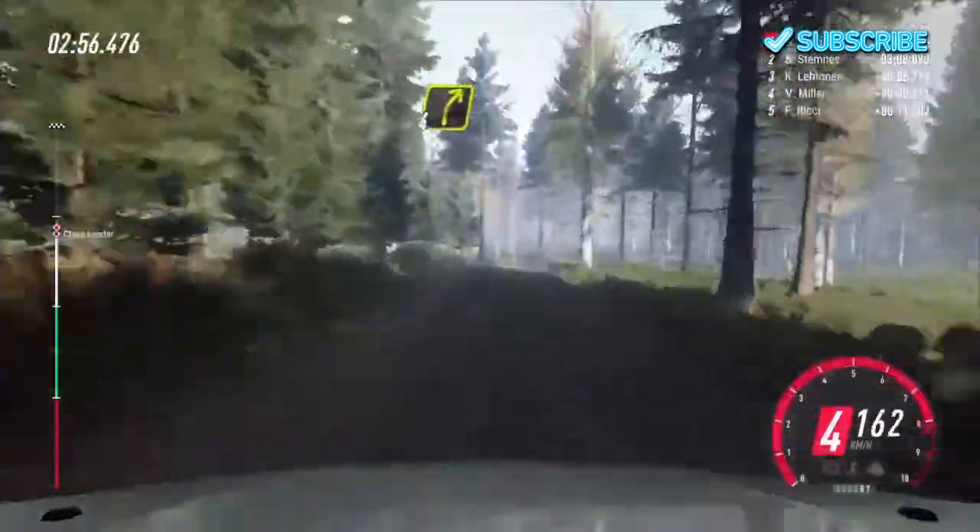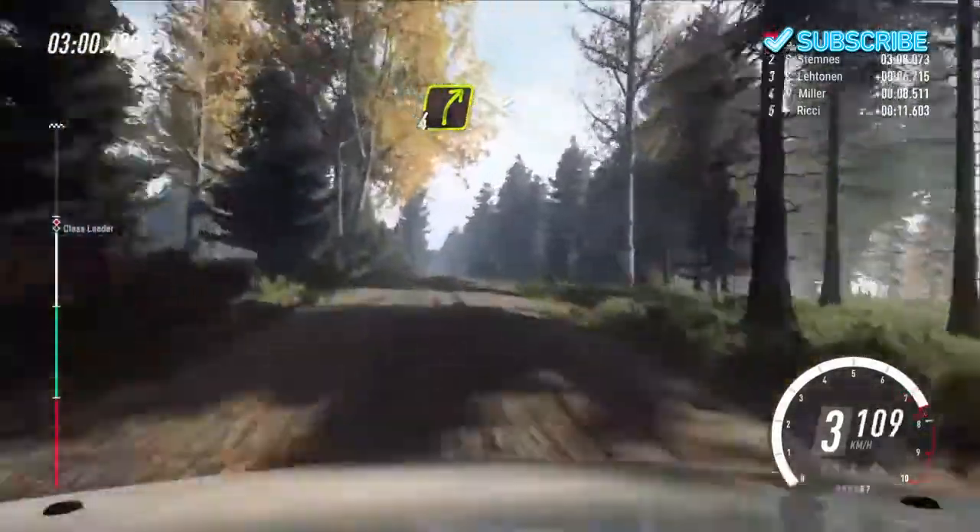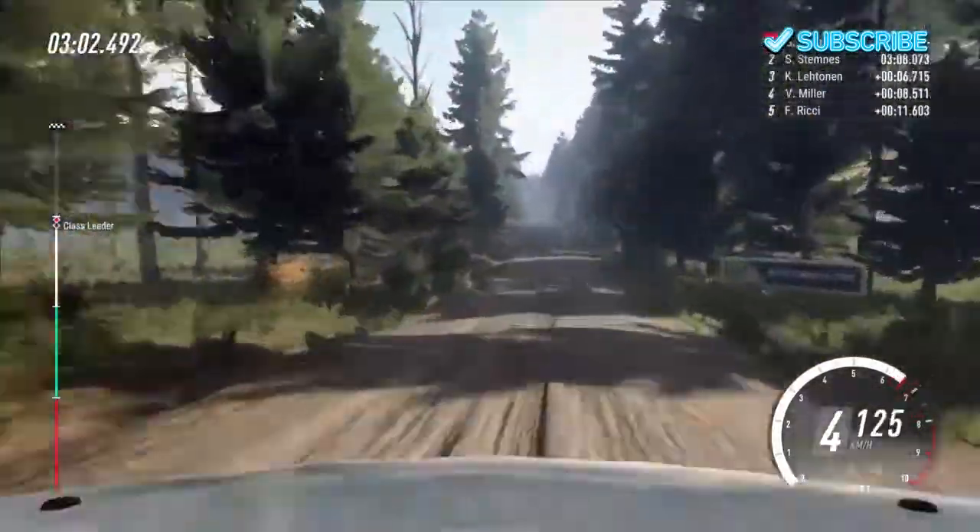Into 4 right off a crest. Opens long. To flat crest. 80. Keep middle off a crest. Good jump.